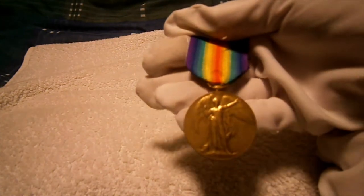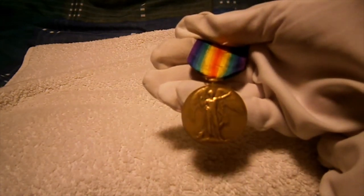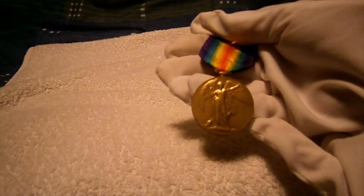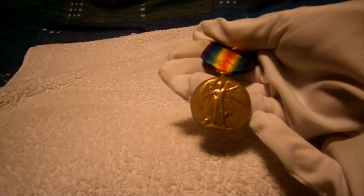Hi guys, Tim here with another medal — First World War military review — and this time it will be on the very famous First World War 1914-1919 British Victory Medal.